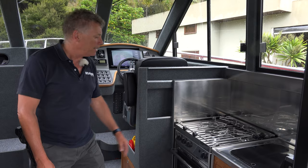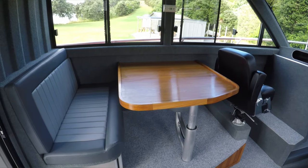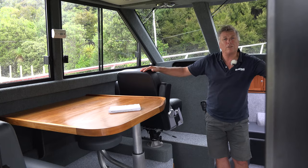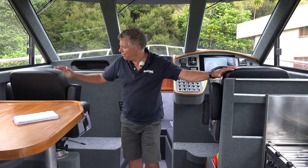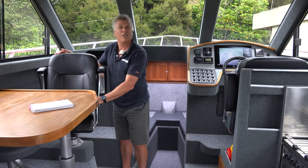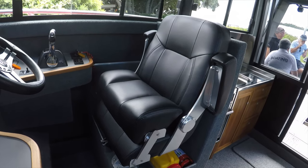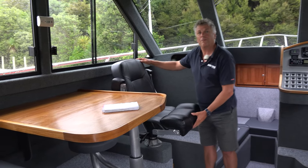They've got a decent galley here with a Force 10 gas oven, and a good-size table in what I'd call the saloon — really the wheelhouse. There are only two helm seats because usually there's only two of them. I like the way one seat swivels around to address the saloon table so you can sit and eat. Both seats have folding armrests and a bolster — very comfortable — both the helm seat and the passenger seat.